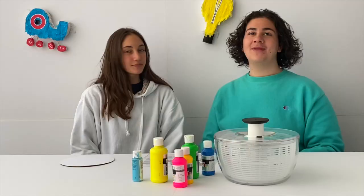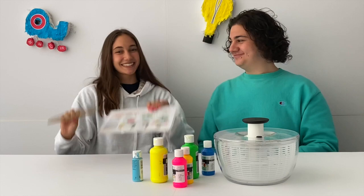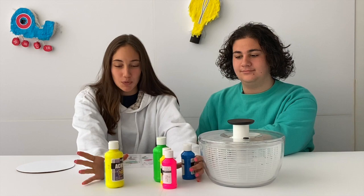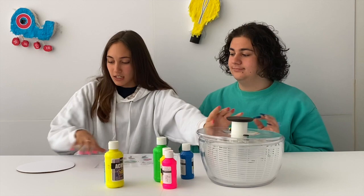I'm Luke and I'm Libby and today we're making salad spinning art. All the supplies you need you'll probably be able to find in your house. We have some assorted acrylic paints in whatever colors you want, a salad spinner, and paper placed on cardboard just for sturdiness.